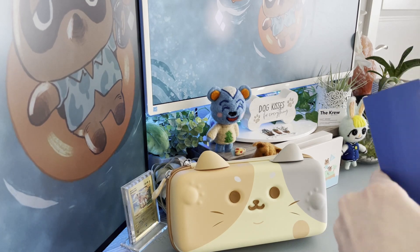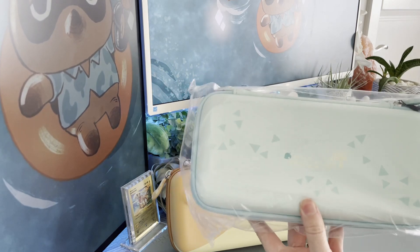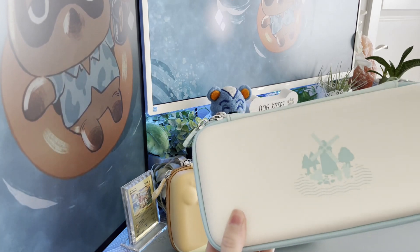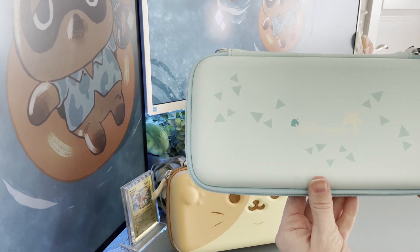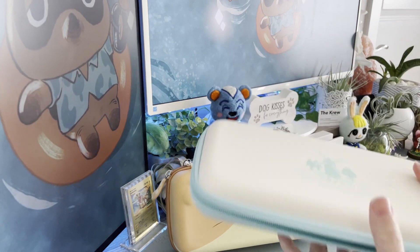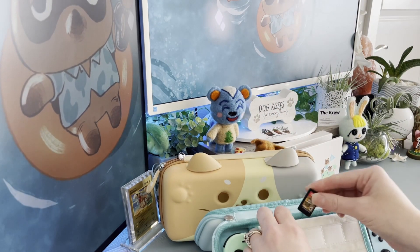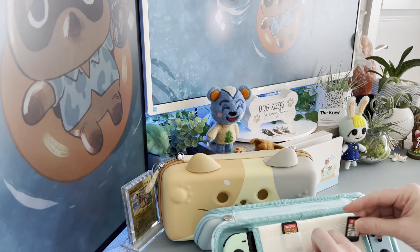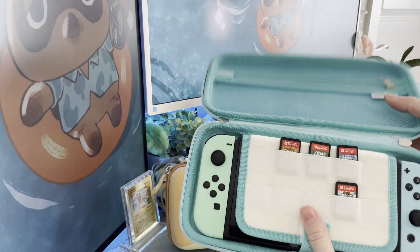Next I did get a second carrying case, just because I do have two Switches — got to make sure to protect them both. This one is based off of Animal Crossing and I'm so excited because you all know I love Animal Crossing. We have this absolutely adorable carrying case with the most perfect design — very simple but so cute. We have the little trees on the zippers, which I absolutely love. On the inside we have a nice zippered pocket for all of your accessories and on the front we have all the slots to hold your actual game cartridges, which is perfect for when you're traveling on the go with your Switch.